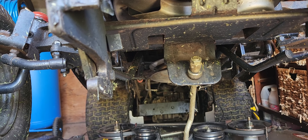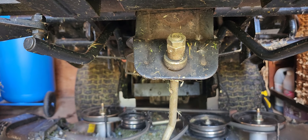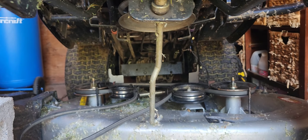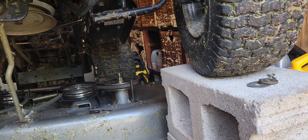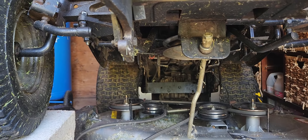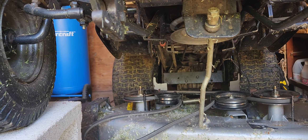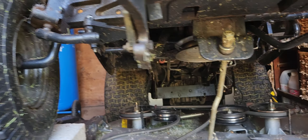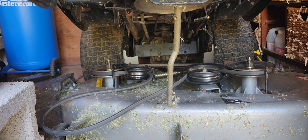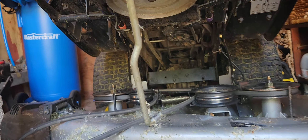I jacked it up with an automotive jack on the part of the frame that connects the mower deck, then put it up on blocks — I think that's the best way. It's pretty high up, so jack stands probably don't reach. I also took the front link off the mower to lower the mowing deck as far as possible so I can access the steering.